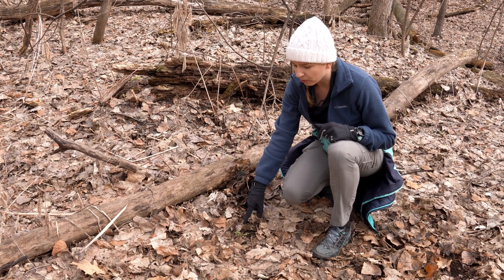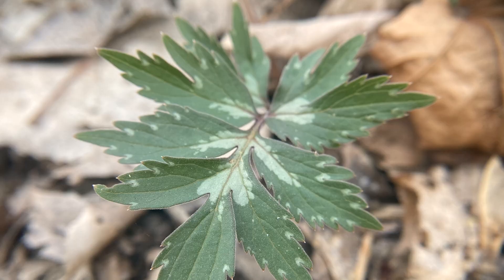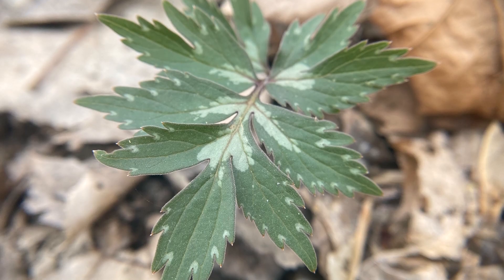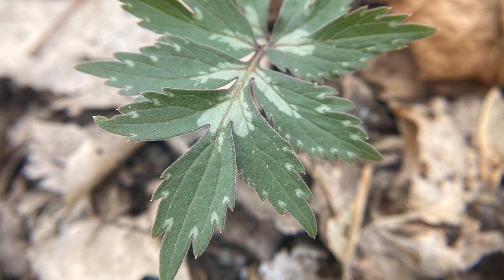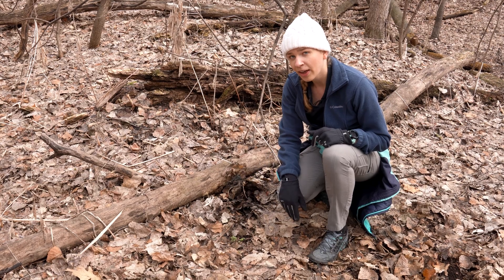This tends to live along riverbanks, moist areas, and woodland areas. You can see on the leaves that it has a few little white spots, and that sort of looks like a water stain — hence the name water leaf.